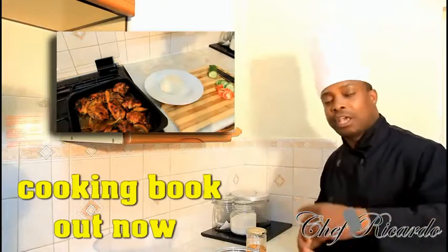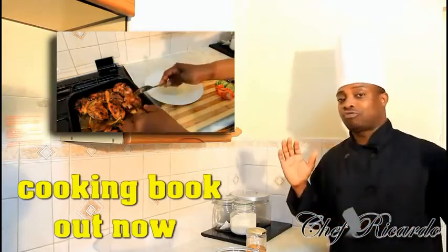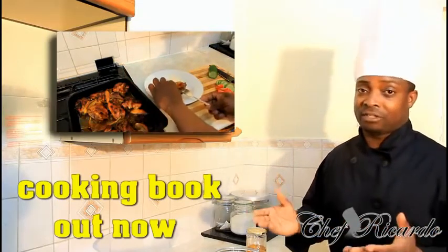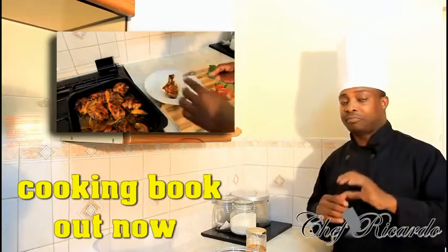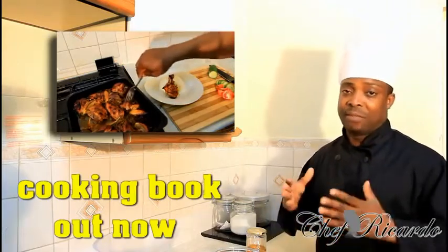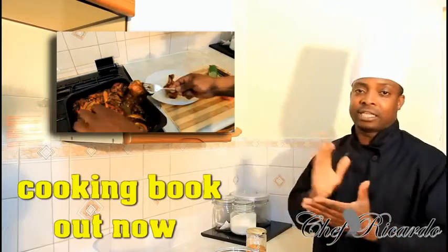First of all we're gonna marinate it. After we marinate it, we're gonna put it aside for a couple of hours for it to get soaked. Then after it gets soaked, put it straight inside of the oven for half an hour, or 35 minutes. Mark seven or eight — a high to medium-high temperature — which will cook it nicely.